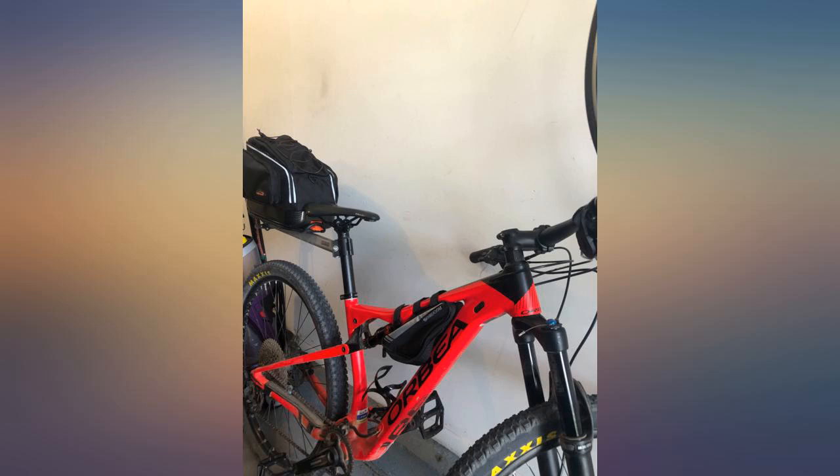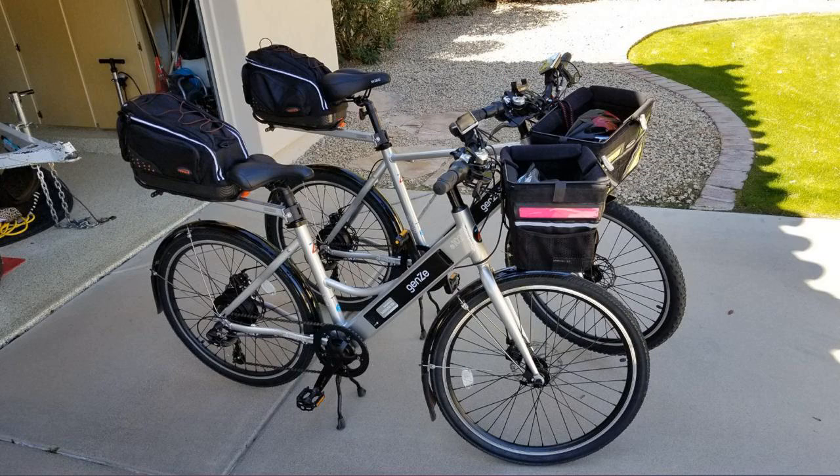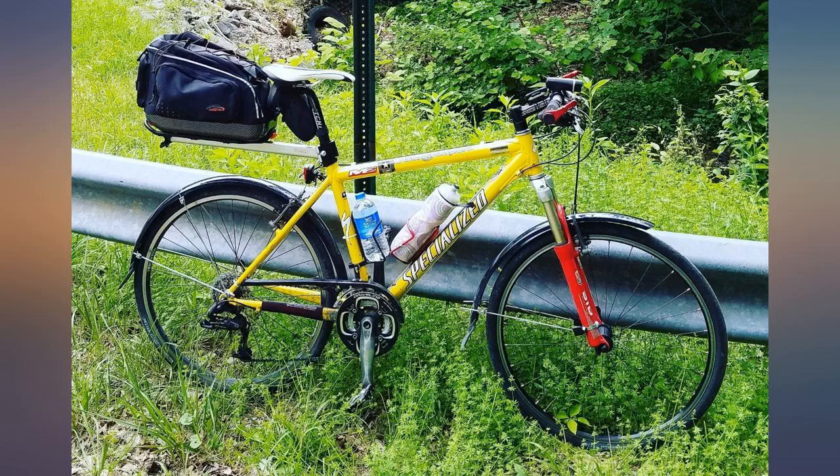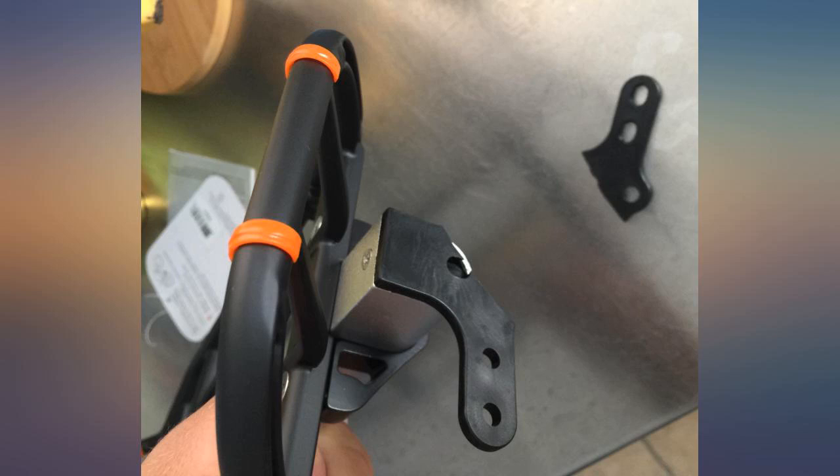Easy to install, lots of pockets and room. One tiny complaint: the front of the bag is very close to the back of your bike seat. I had to adjust it all the way back and it's still right up there — could use another inch back there.